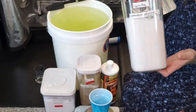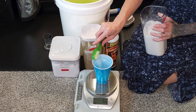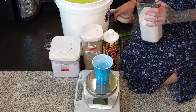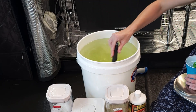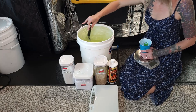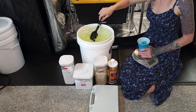Last, measure out 12 grams of calcium nitrate, then add it to the bucket and mix until dissolved. Always add and mix in the order of Master Blend, then Epsom salt, then calcium nitrate, to avoid causing nutrient lockout for your plants.